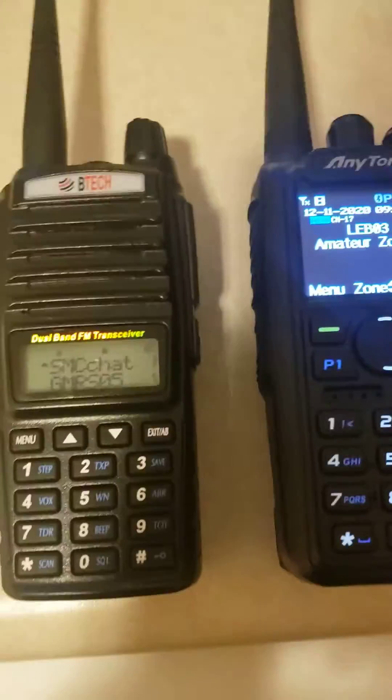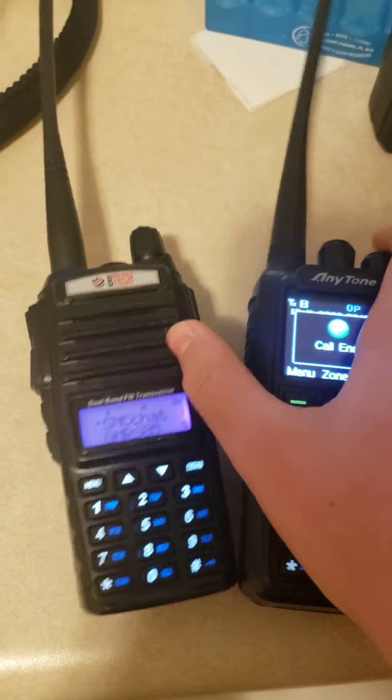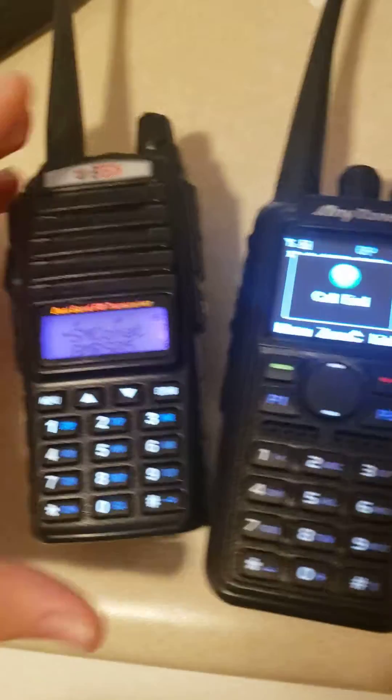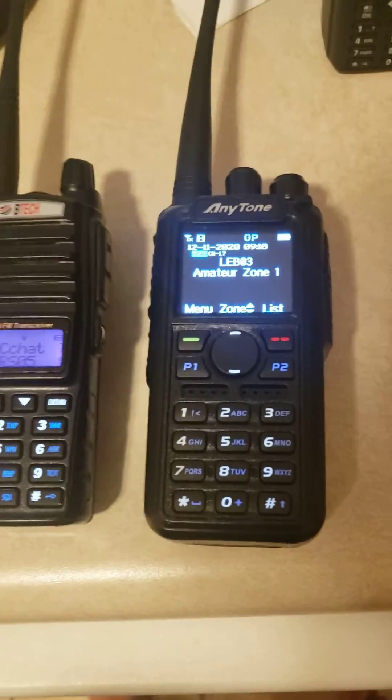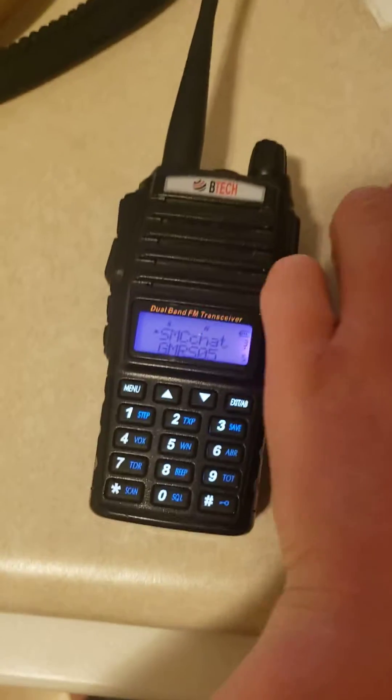I'll give it an example here. So there you are — it sounds pretty much just like it. That's a tone, that's a specific code that I found off of a sample, and I really like how it sounds.